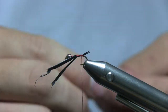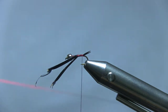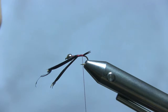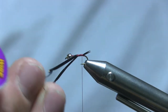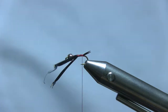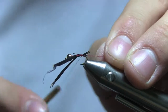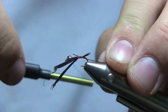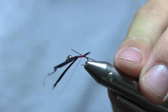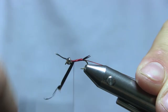This is a UTC ultra wire in red, medium size. Come in, pinch the wire, tighten it on the side, let it turn once you've got it secured, then work your way back up covering the biots.